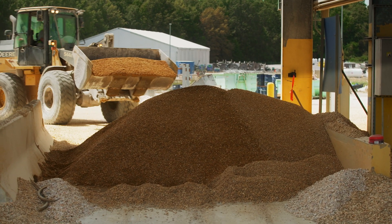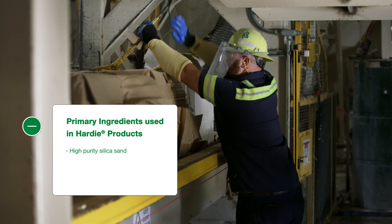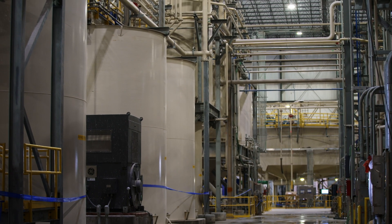The manufacturing process starts with raw materials, which are delivered by rail and truck. The primary ingredients include high purity silica sand, which is mined locally, wood pulp fibers, cement, and clean water. After pre-processing to size, the components are combined.